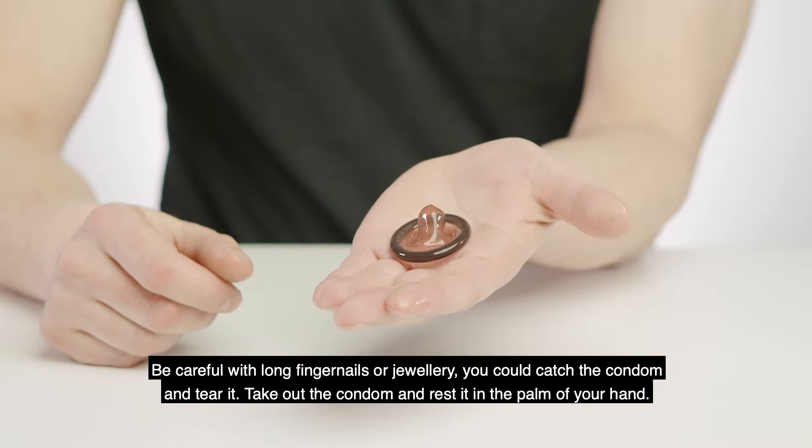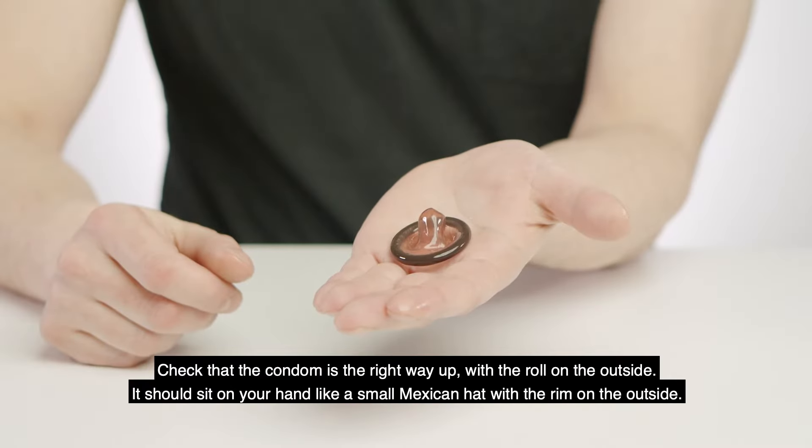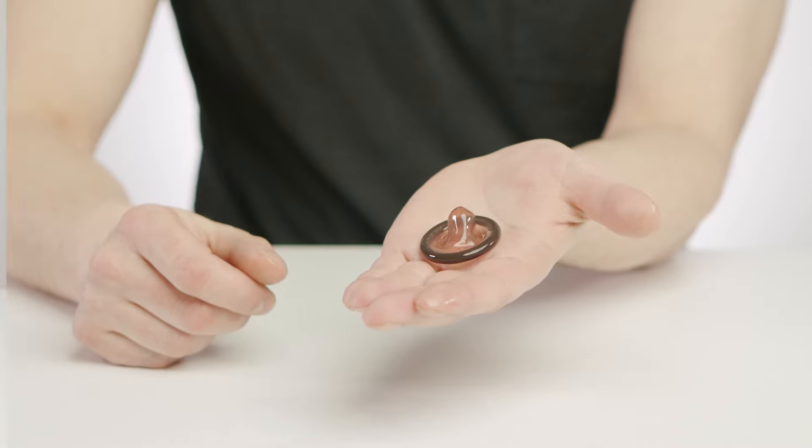Take out the condom and rest it in the palm of your hand. Check that the condom is the right way up with the roll on the outside. It should sit on your hand like a small Mexican hat with the rim on the outside. If you put the condom on the wrong way it will be difficult to unravel.